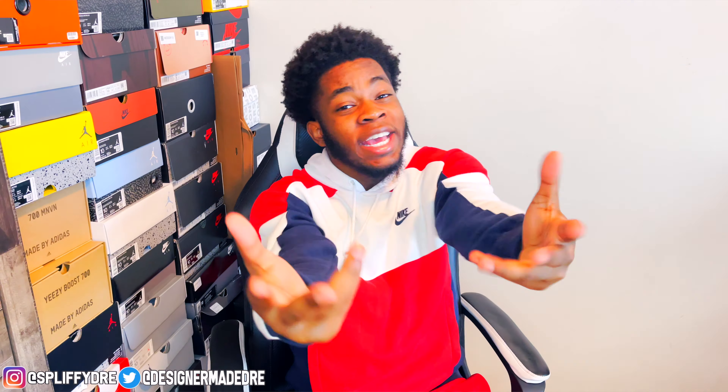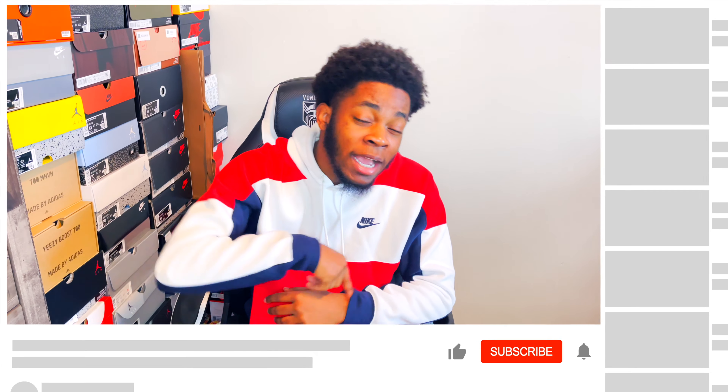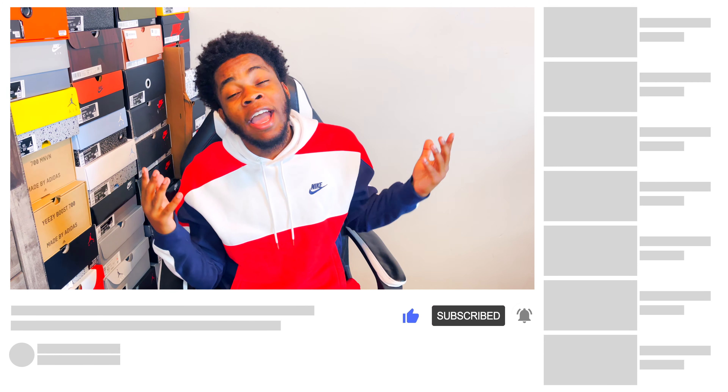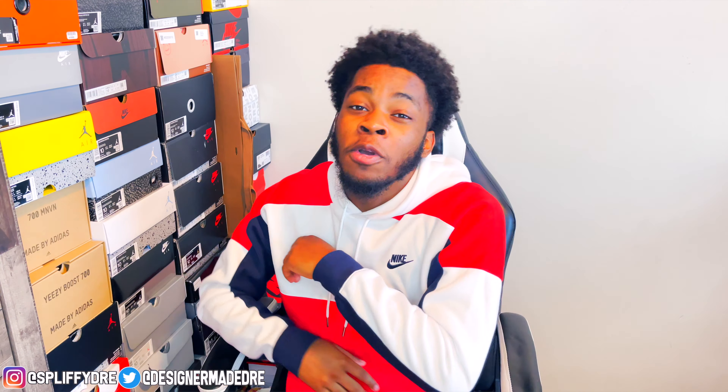What's good YouTube, it's your boy Dre Got Kicks. Real quick, if you haven't already make sure you go down below and hit that like button and subscribe, and turn on post notifications so you get notified every time I post. Y'all seen that thumbnail — I got some fire for y'all today. Let me stop talking and let's jump straight into this review.